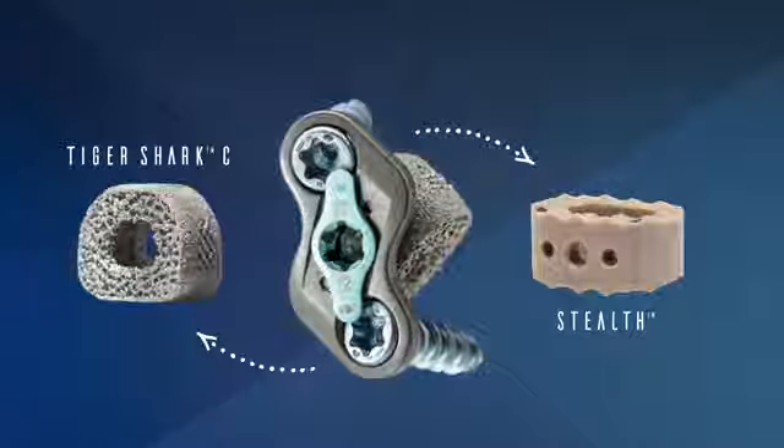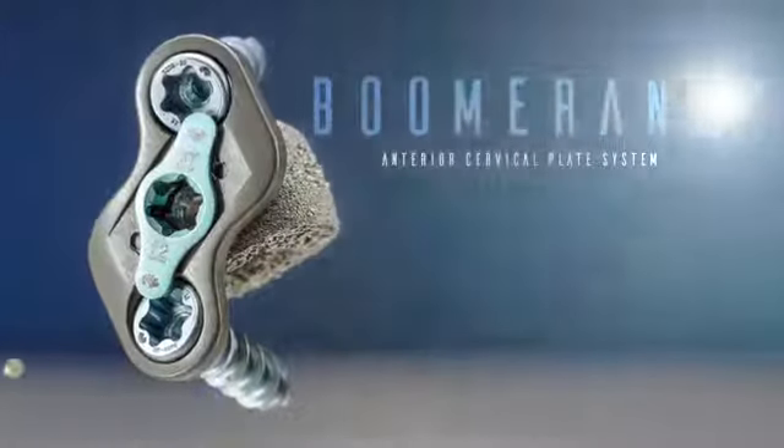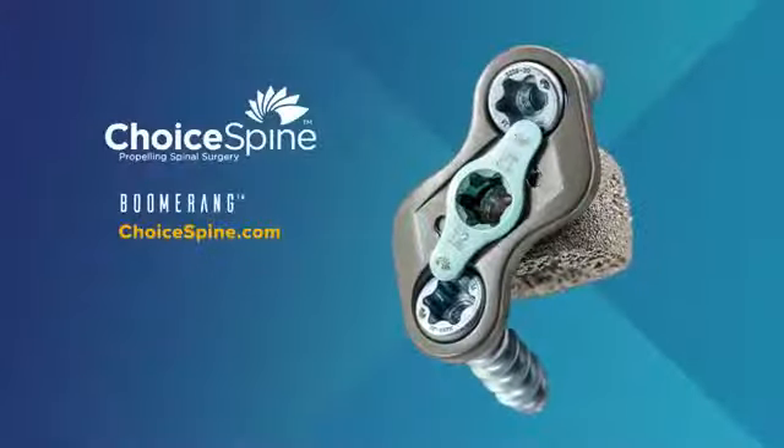Boomerang comes with a surgical technique guide that outlines the basic steps to perform an ACDF procedure with boomerang. Choice Spine's engineering and customer service departments are also available to answer any questions you may have.